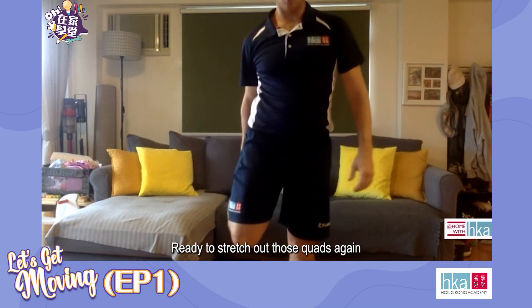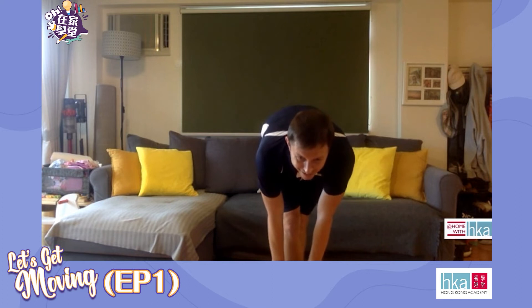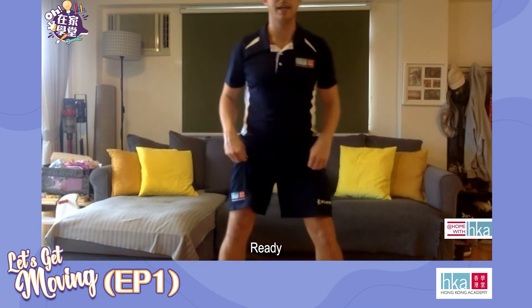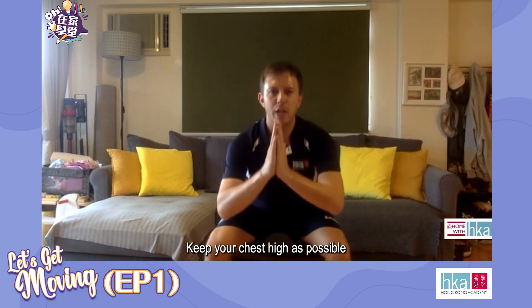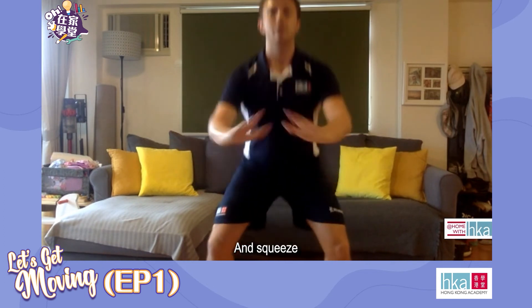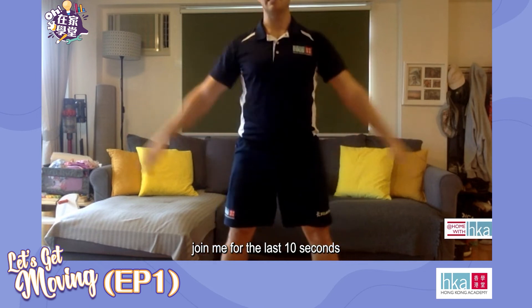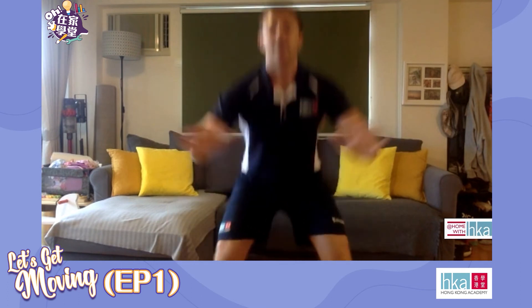20 seconds rest. Maybe stretch out those quads again. Breathe. Hamstrings if you like — bend over, just hold, and slowly roll it back up. Five seconds, going into our squats, this is round four of five. Ready? Let's go — down and squeeze up, down and squeeze up. Try and keep your chest as high as possible. Those that want a challenge, join me for the last 10 seconds adding a jump into our squats. Let's go — jump, down, jump, down. Two more. And rest.